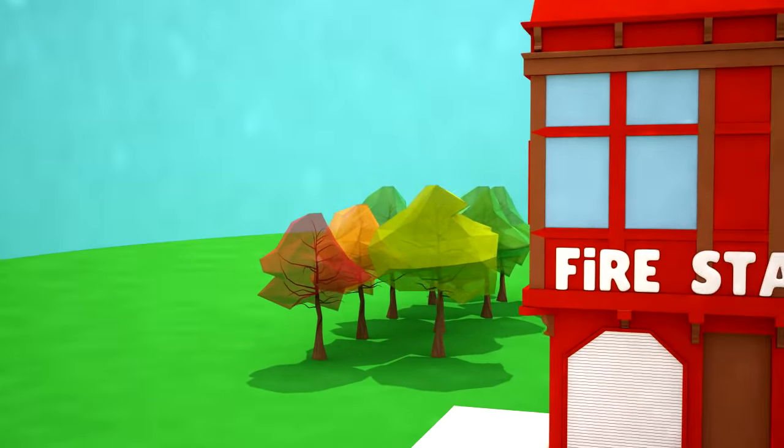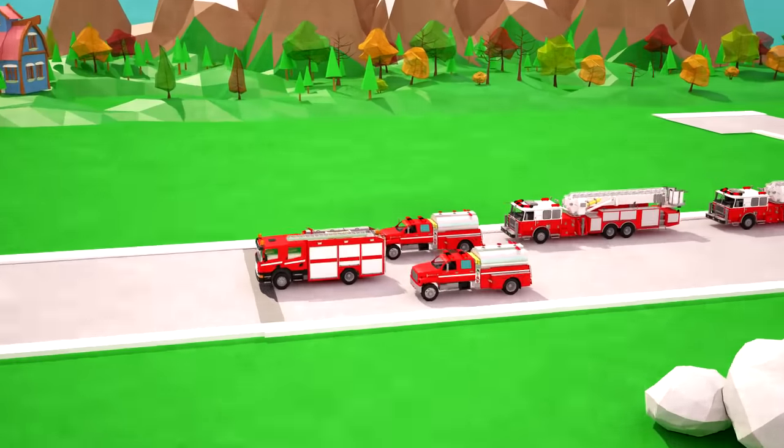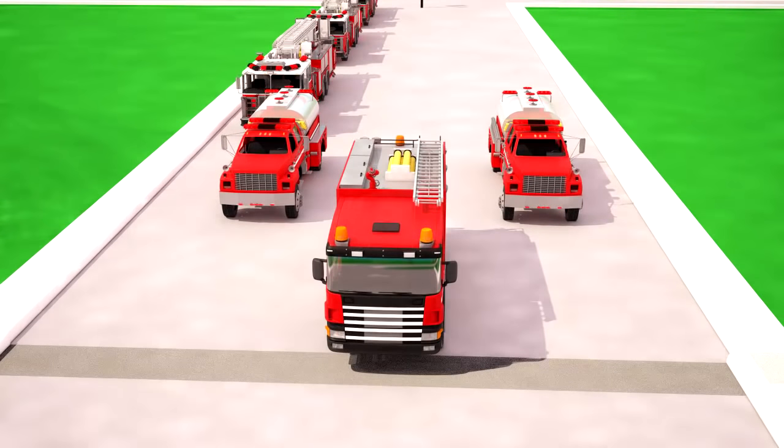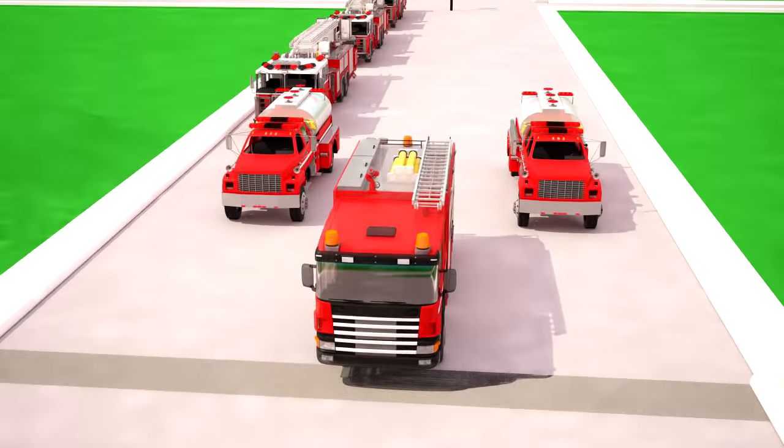The new fire station is so much bigger and more impressive than the old one! Here there are six fire engines for different purposes. Let's look at each of them and what parts they are composed of!